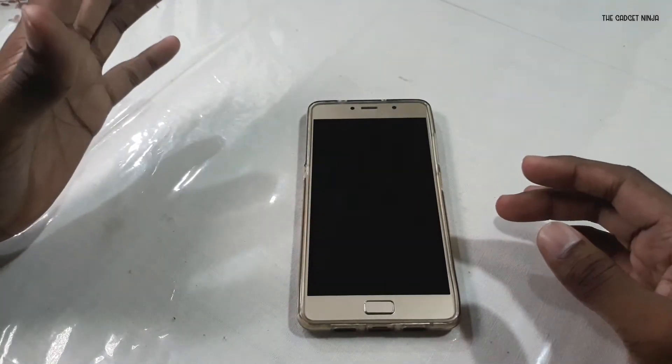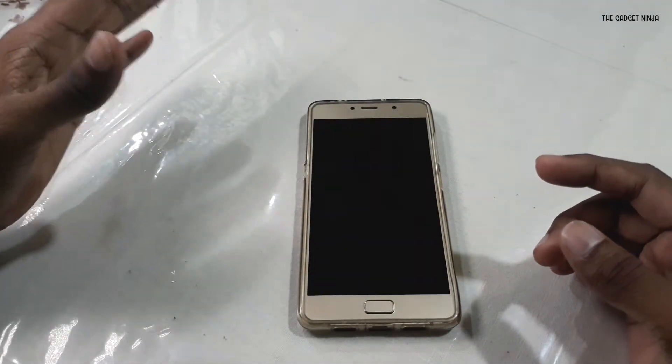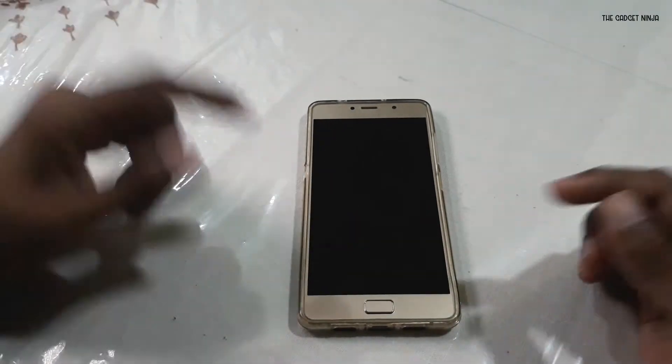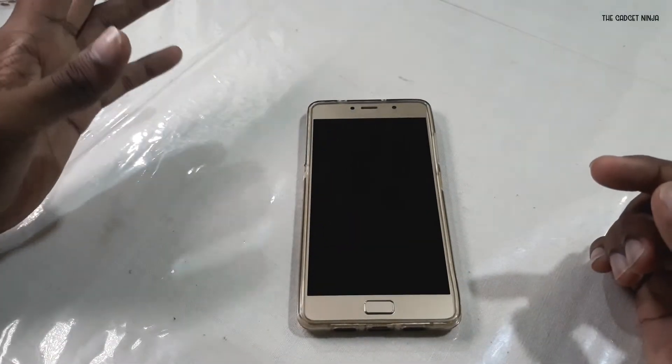Hey guys, this is Salim and in this video I'm gonna show you how to install Android 9 Android Pie on our Lenovo P2. That's this device right here. So let's get started.